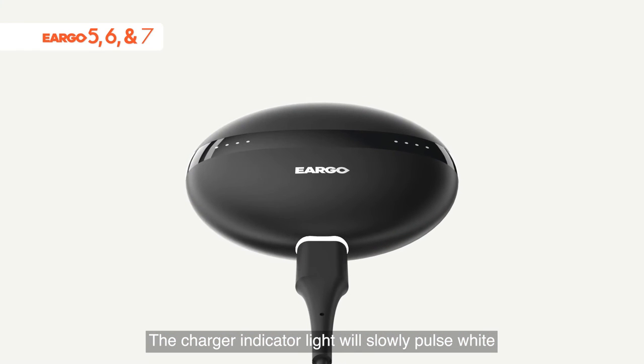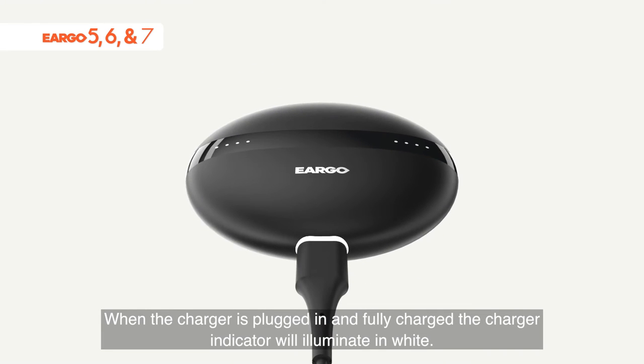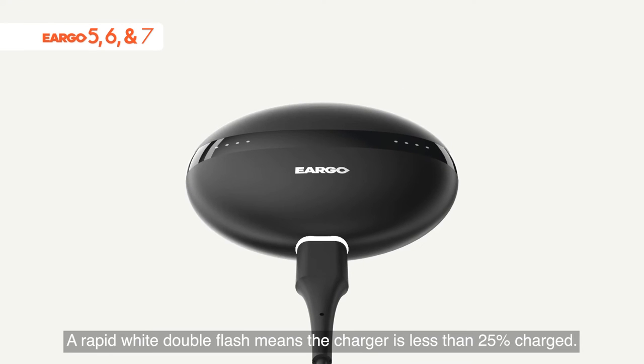The charger indicator light will slowly pulse white when the charger is plugged in and actively charging. When the charger is plugged in and fully charged, the charger indicator will illuminate in white. A rapid white double flash means the charger is less than 25% charged.